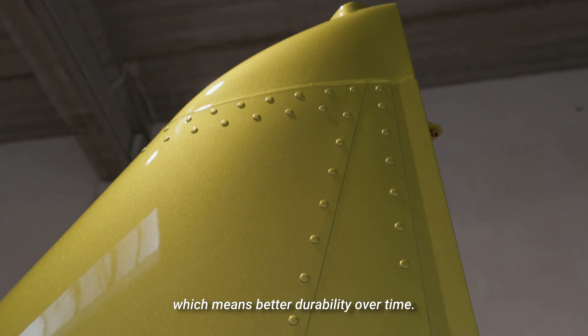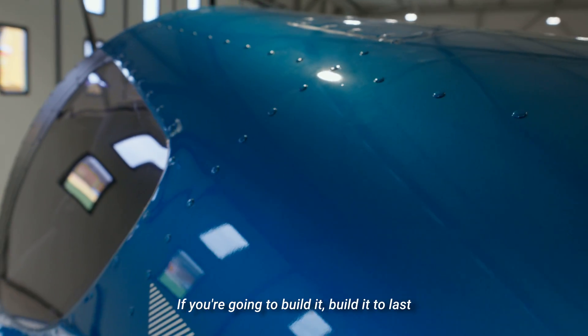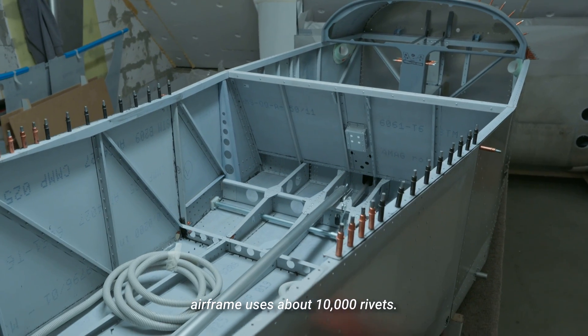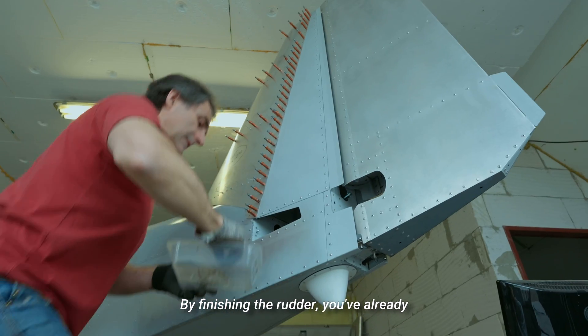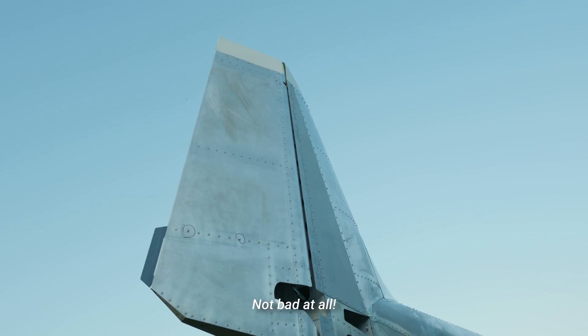Less chance of water getting in means better durability over time. If you're going to build it, build it to last — that's the mindset we stick to. Altogether, the full airframe uses about 10,000 rivets. By finishing the rudder, you've already knocked out 3% of them in just five and a half hours. Not bad at all.